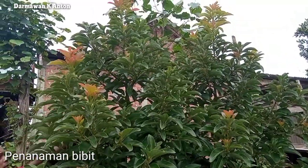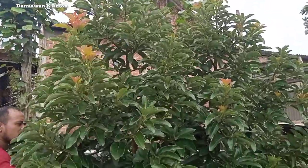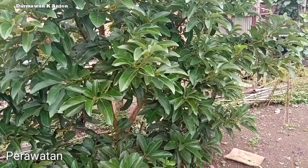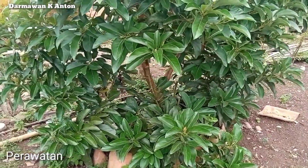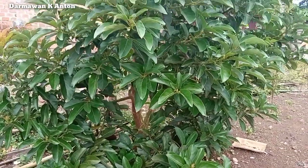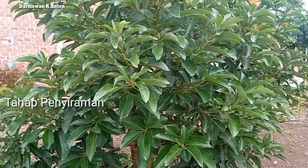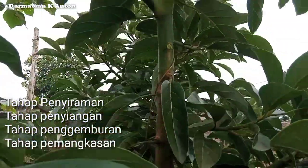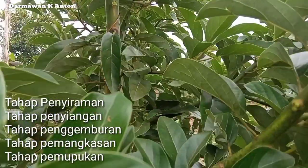Untuk fase penanaman, yang perlu kita perhatikan yaitu waktu penanaman. Dan yang selanjutnya yaitu perawatan. Untuk perawatan tidak terlalu sulit. Hal-hal yang perlu diperhatikan yaitu penyiraman, penyiangan, penggemburan tanah, pemangkasan atau pruning, dan yang paling penting juga yaitu pemupukan yang dilakukan secara terjadwal.